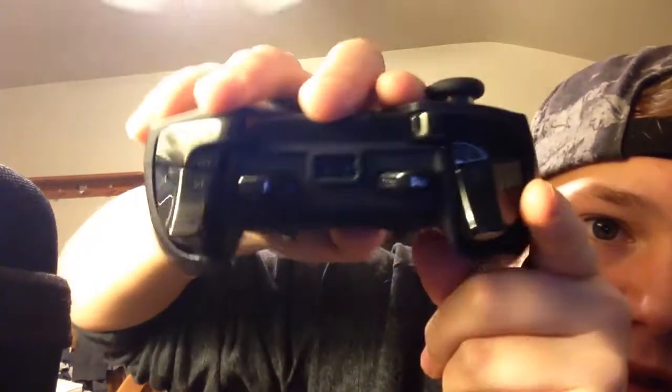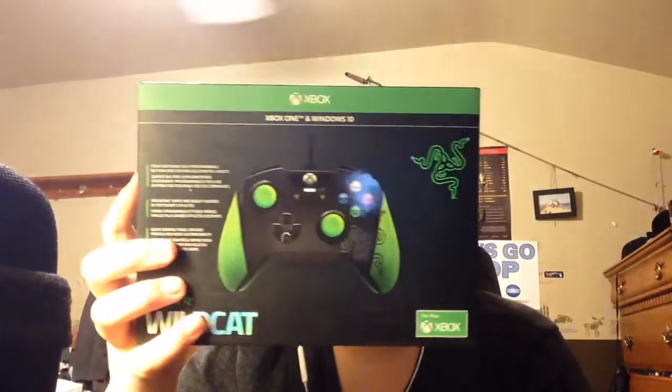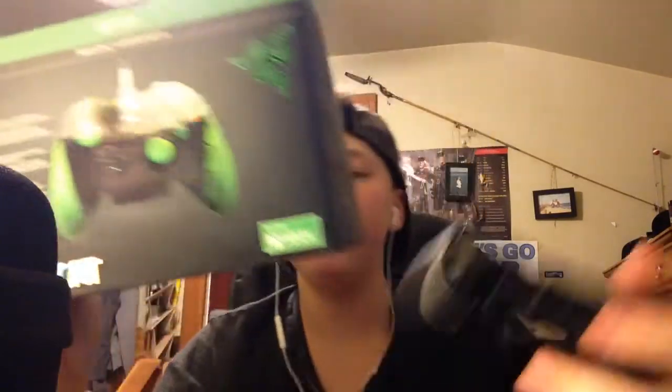The d-pad is separated, which is nice for fighting games, though it doesn't really matter for Call of Duty. The cable is a braided cord — very high quality. With the Saber Tooth I had issues with the cord breaking due to a weird proprietary port, but that's not an issue here. The Wildcat uses a proprietary micro USB with rails on the side, so you'd need to use their cable specifically.